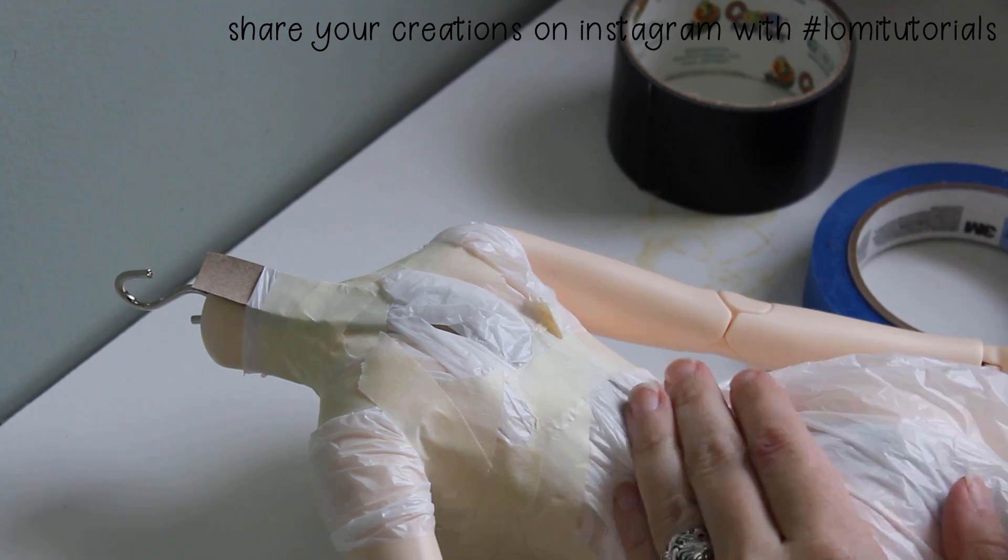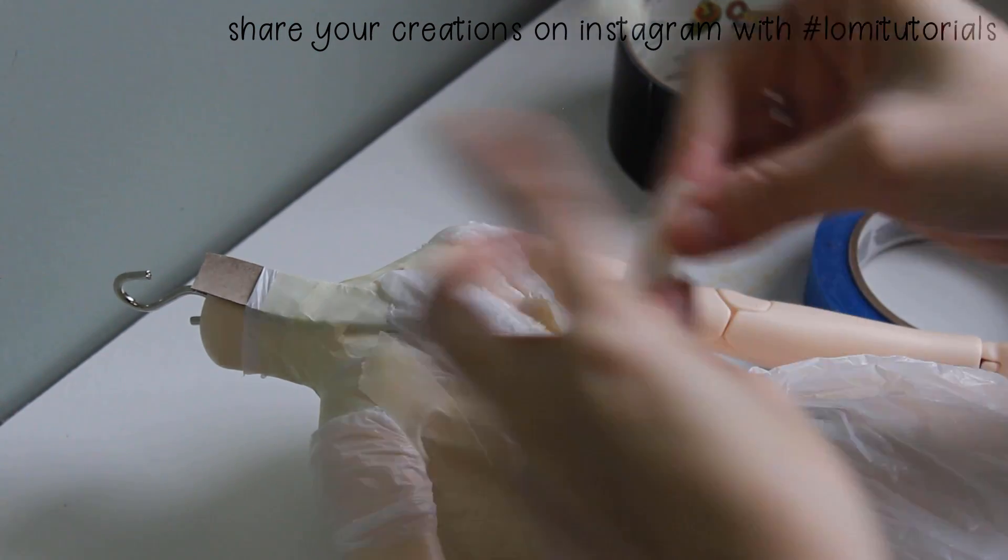I work my way around the side and across the back, then progress down the rest of the doll's body.